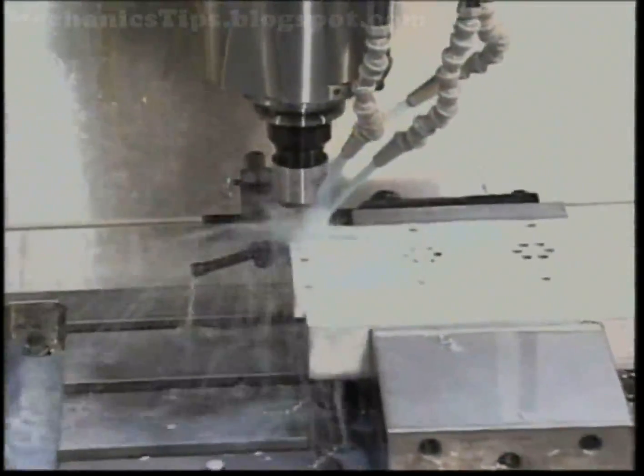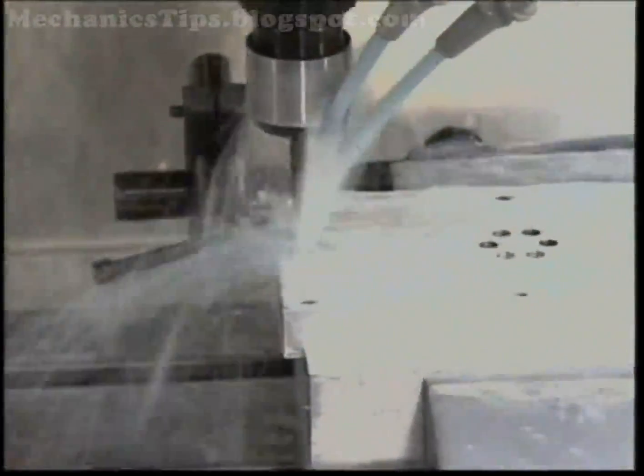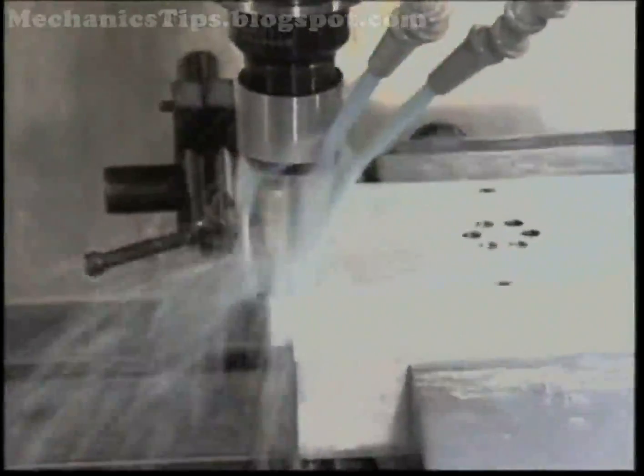Vertical Machining Centers, or VMCs, have the spindle oriented in the vertical direction and thus bear some resemblance to the ram-type milling machine.